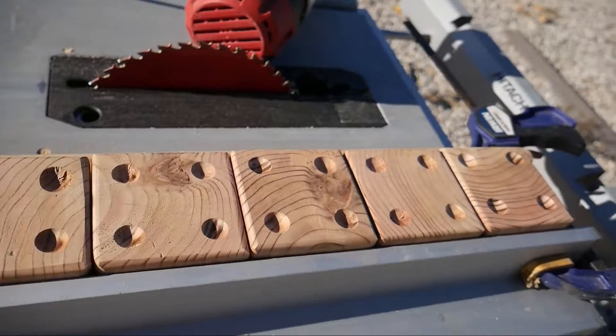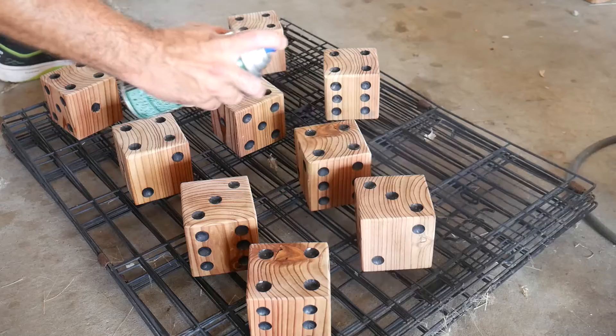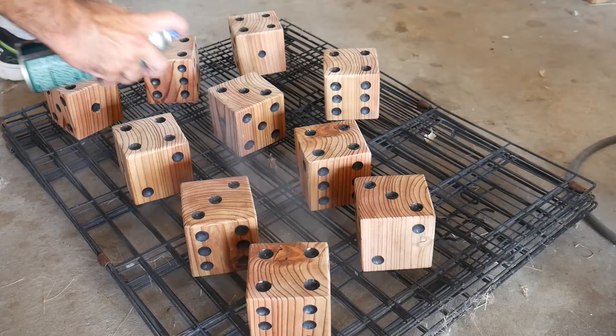I rotated everything and repeated for each side. I painted the dots black with some acrylic paint and then finished them off with several coats of spray on spar urethane.